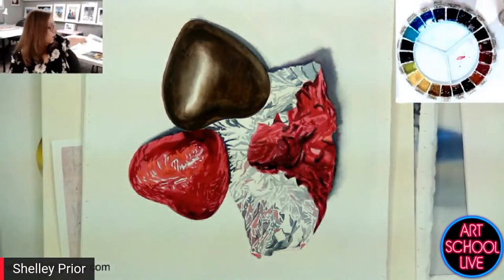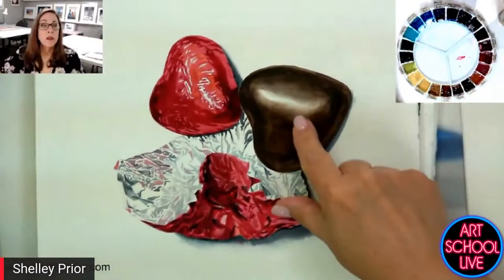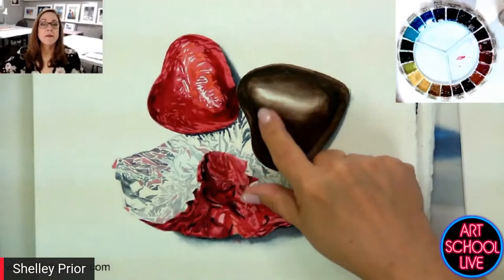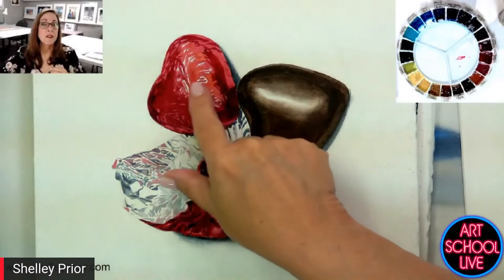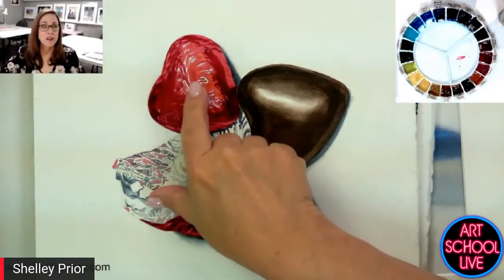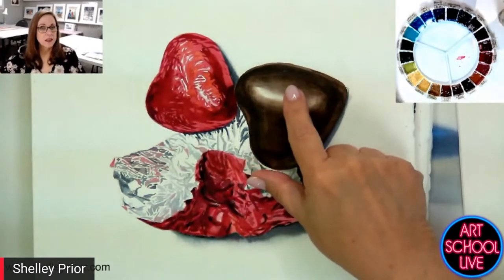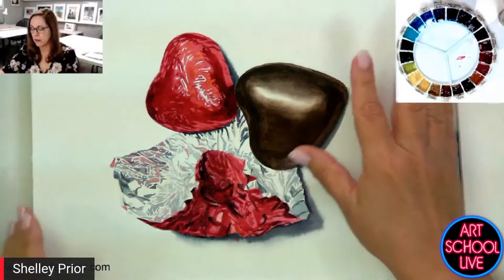Here we have different textures. This is a chocolate, right? It's got a little shine to it. But this is a silver wrapper and it's got a lot of shine to it. So here we have all these hard edges and here we have a soft edge. You need to know the right application for using these edges.